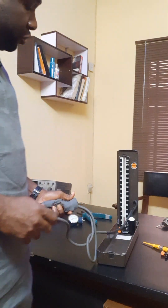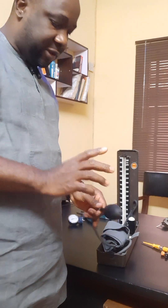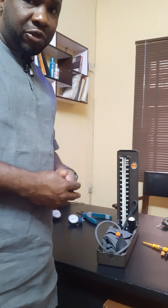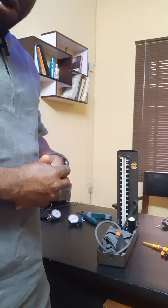So we've been able to diagnose the fault of this very BP apparatus. It's just this very pump. Thank you for watching my channel. More practical demonstrations will be coming your way. Please do subscribe to my channel — subscription is free. Thank you for watching.